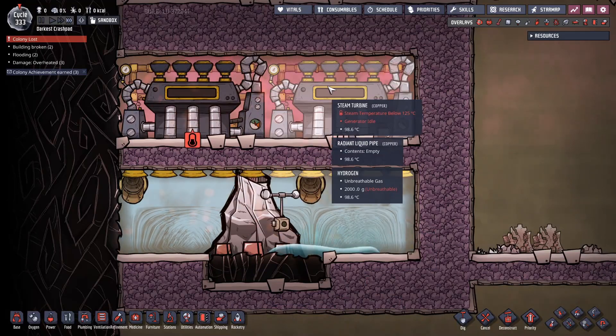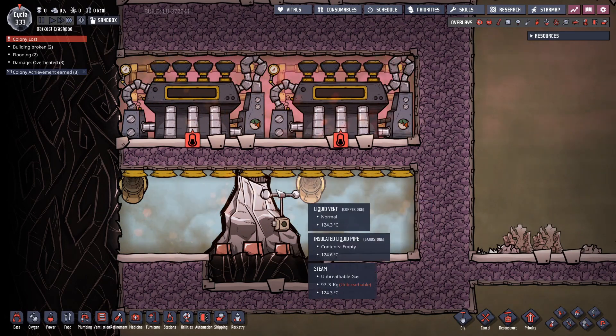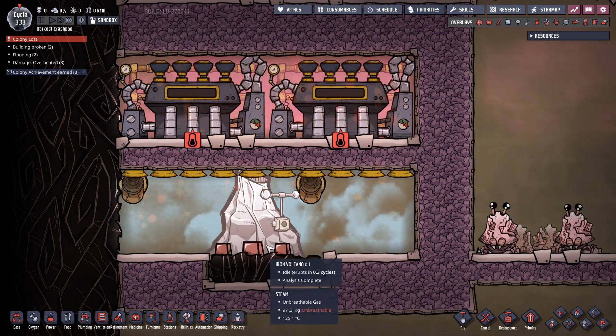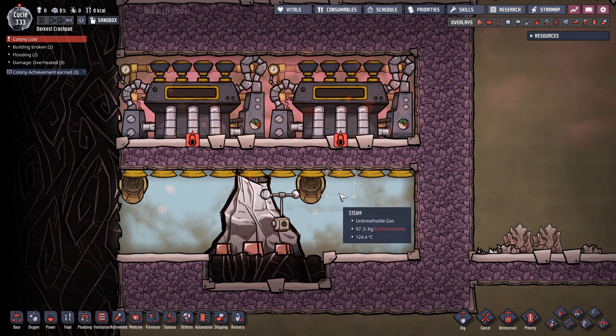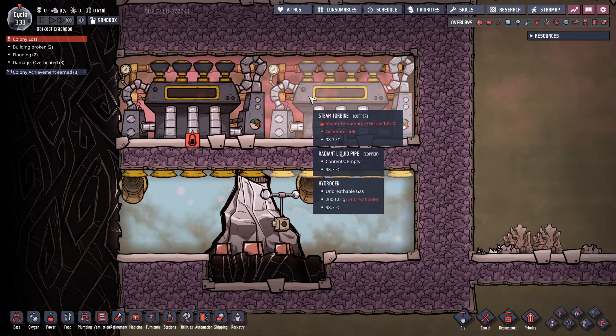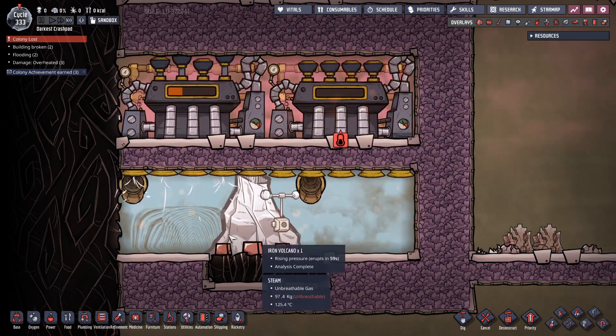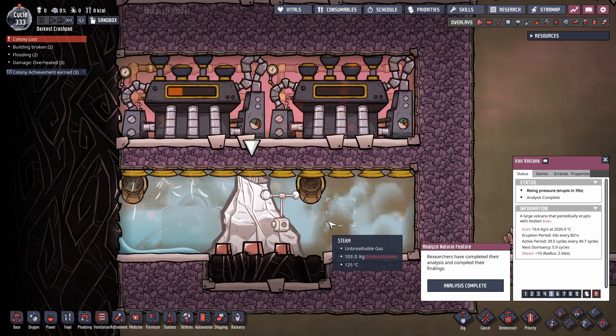Well, not quite — two steam turbines and three tons of water. The three tons of water dilutes down the heat enough that even when this does erupt, it only drives up the temperature just enough that the steam turbines will activate, but not so much that it's dumping too much heat into them. So as you'll see here, this volcano is about to erupt.